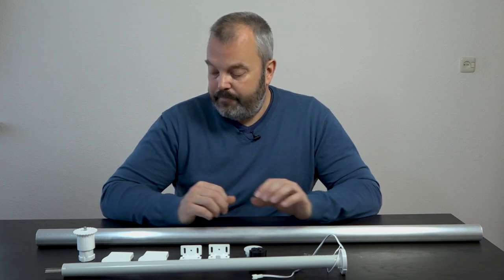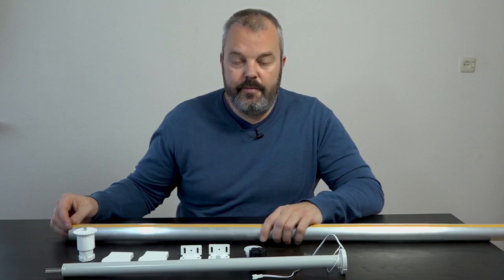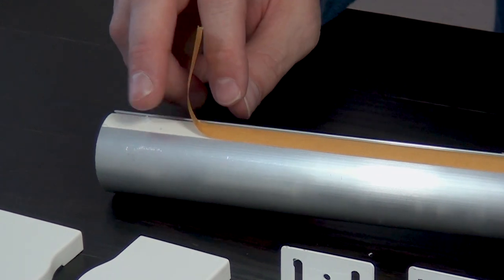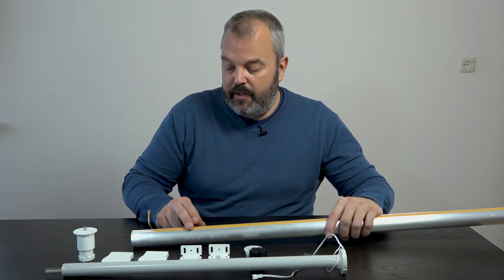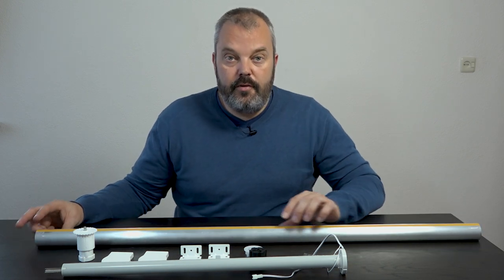What else do you get with the kit? You get the tube, with which it's very easy to fix the fabric. You just peel off the strip and it exposes the double-sided tape to which you can attach the fabric, so it's very easy to attach a blind fabric to the tube.